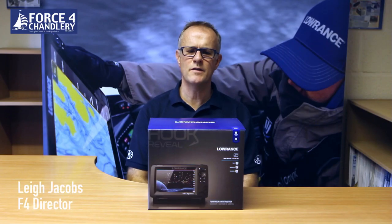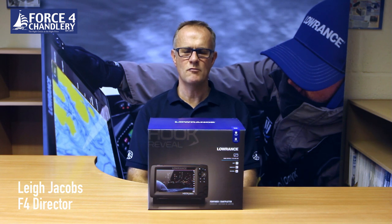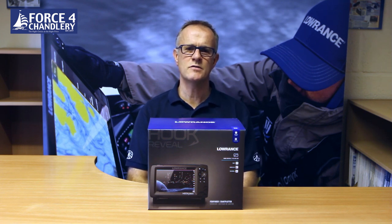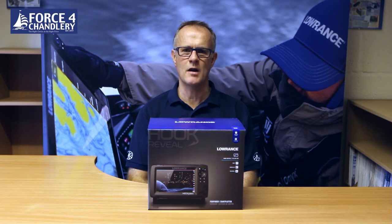In this video we're going to take a look at the Lowrance Hook Reveal range of chart plotter fish finder combination units. The range consists of a 5 inch, 7 inch and 9 inch models, and there are variations with different transducers available.